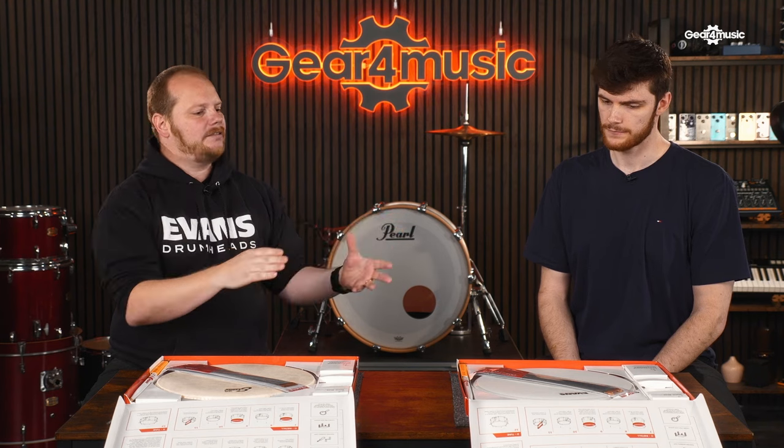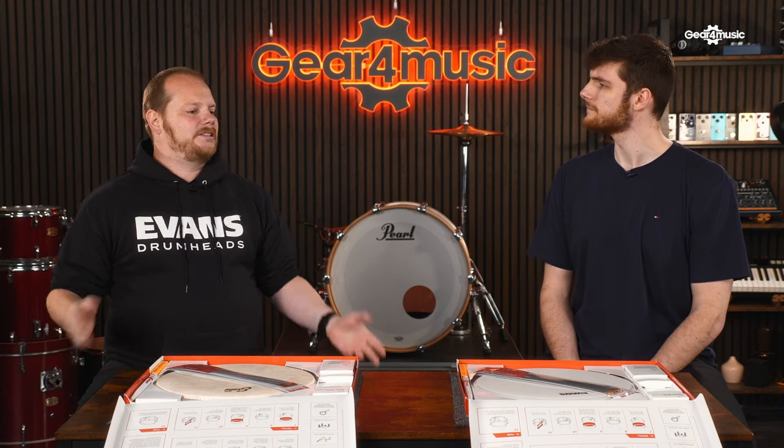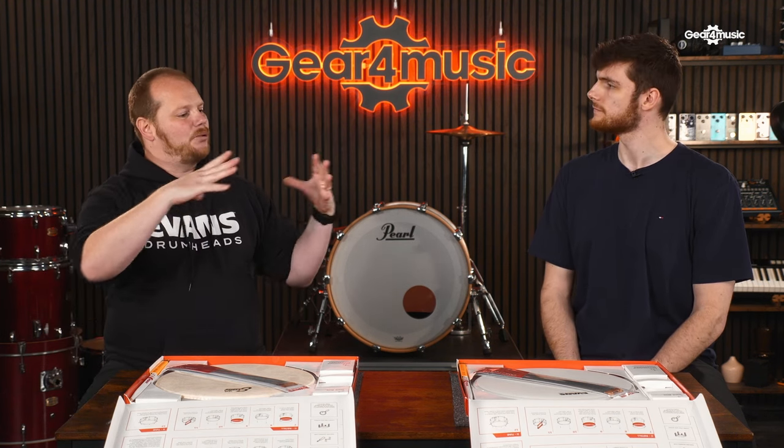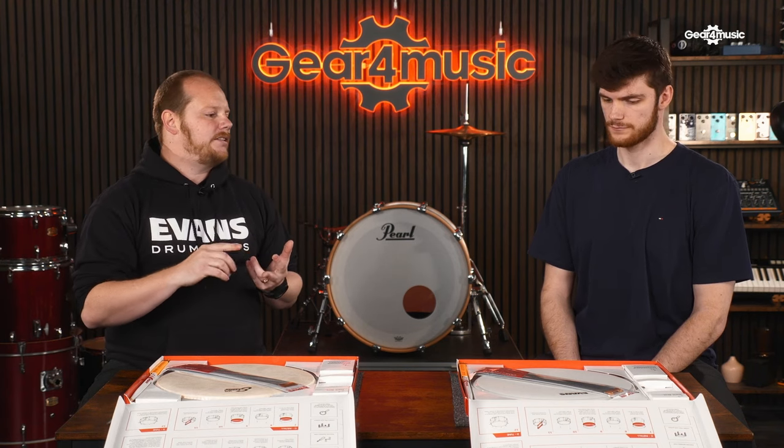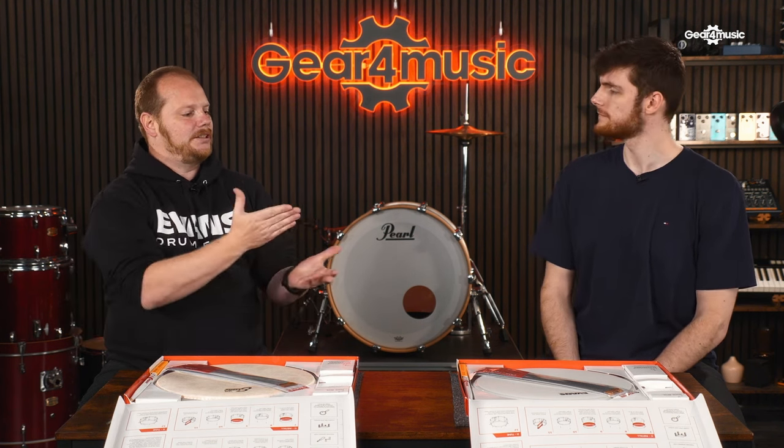We developed UV1 to basically be a super version of our G1 — a single ply coated head. The problem with standard coated heads is the coating process is quite messy and time-consuming: you take a clear head, spray it in a spray booth, leave it to set, then bake it. With UV technology it's a much cleaner application — we screen print a UV ink onto the head and set that ink with UV light, hence the name UV. The one stands for single ply.